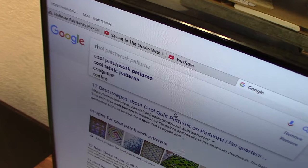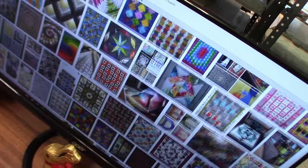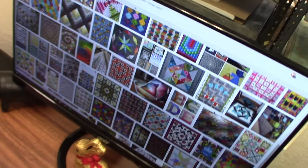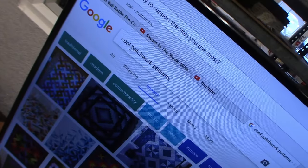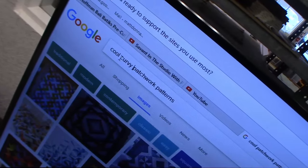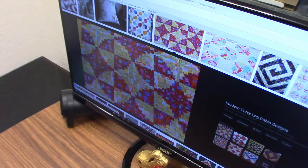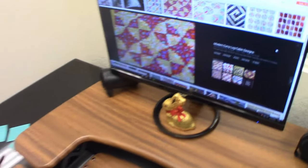Let's find a good pattern. How about cool curvy patchwork patterns. Oh, see here. That one looks really good. Let's make a curved log cabin.